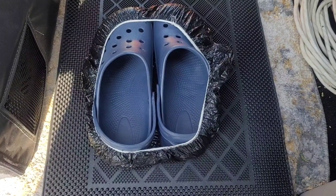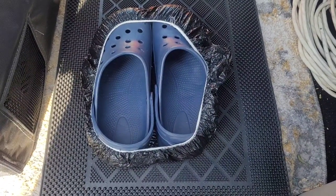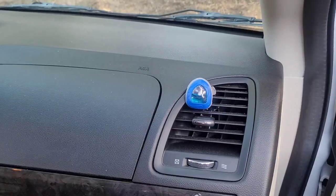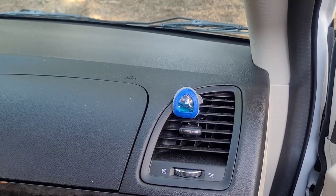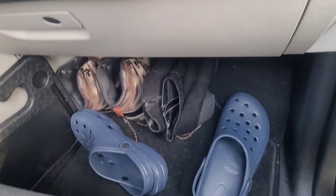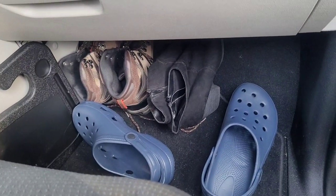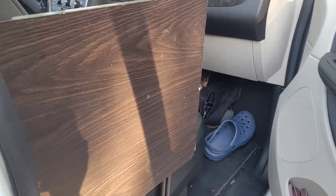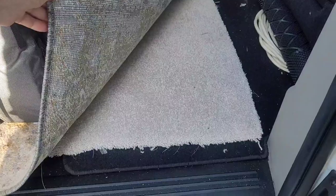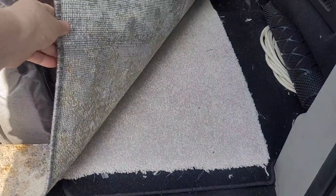In another video I saw someone use a shower cap to put their muddy shoes in — I think that's a great idea. It's always nice to have an air freshener. I have my shoes down here under the passenger side, and my TV tray is stored here.